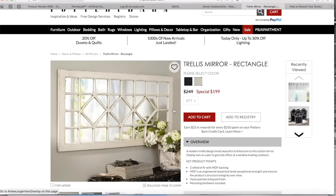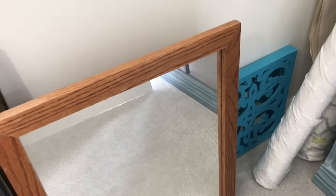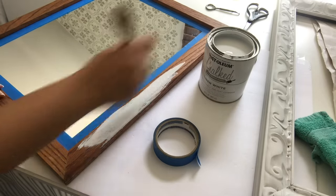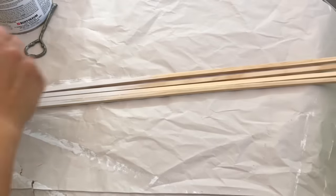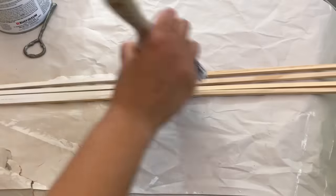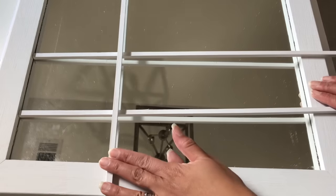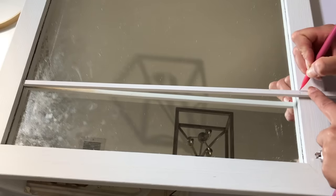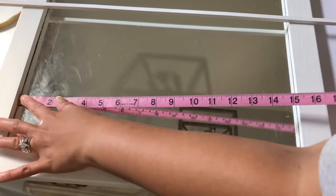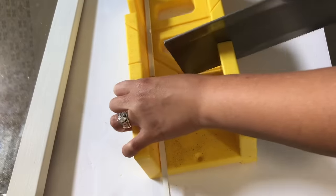For the next look-for-less I'm going to be recreating this trellis mirror from Pottery Barn. I purchased this mirror at Goodwill for under $6 — this is what we're going to use to recreate it. The first thing I did was tape off the mirror and paint it with some white chalk paint. Next I purchased square dowels — yes, they make square dowels and you can find them at Hobby Lobby in the wood section — and began to paint these white as well. Once painted, I placed them on the mirror to see how they would look as I began to create the grid.